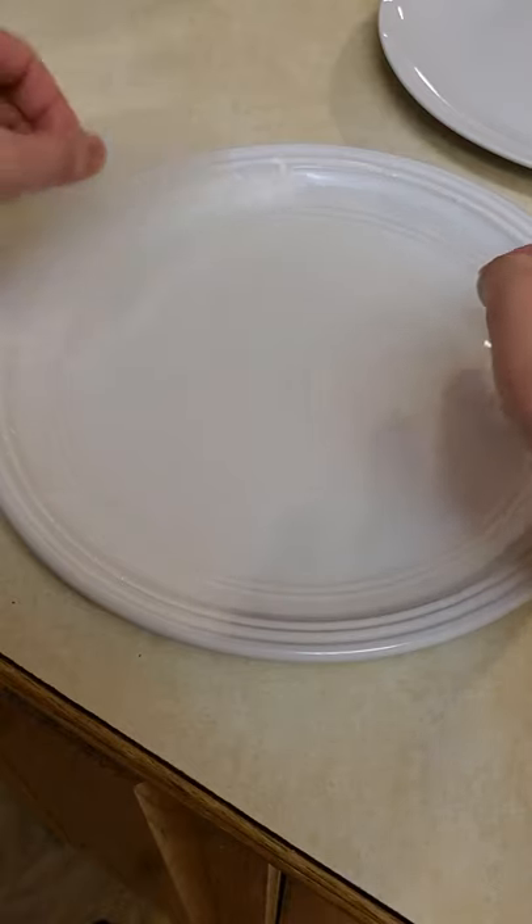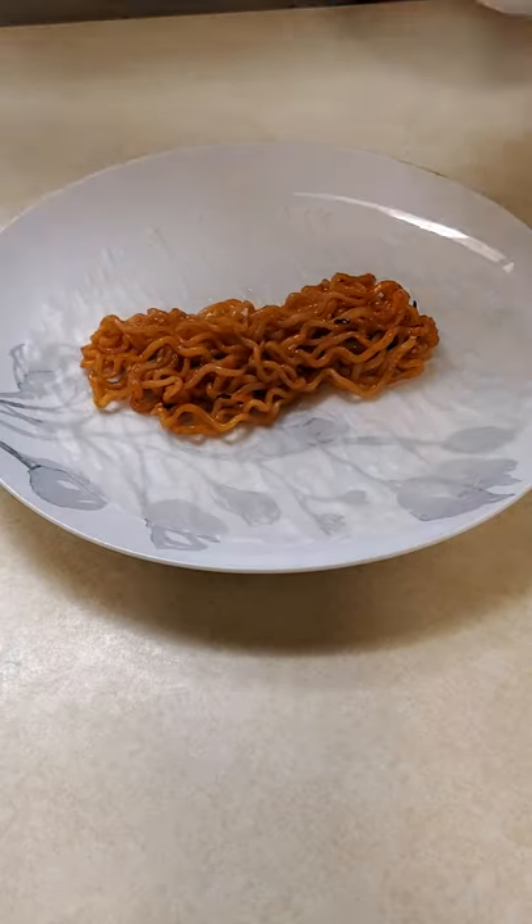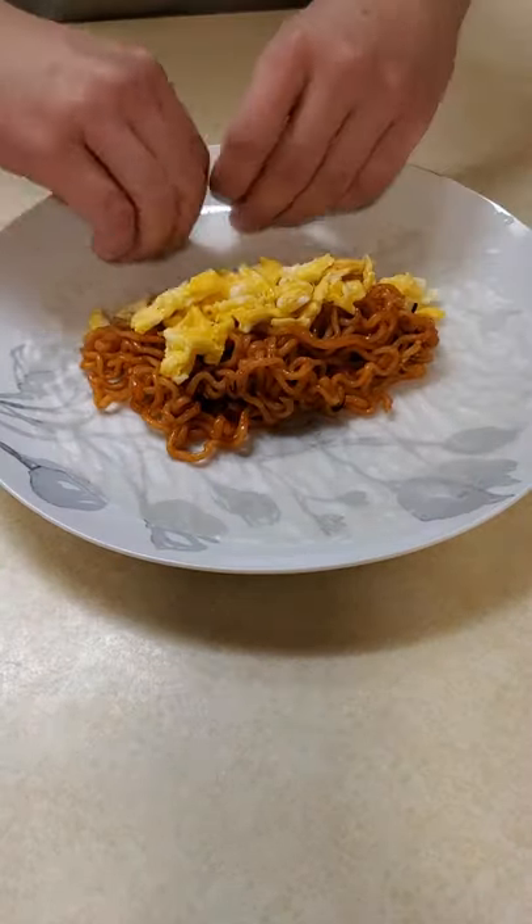Get that rice paper dripping and assemble our ingredients. Roll them up.